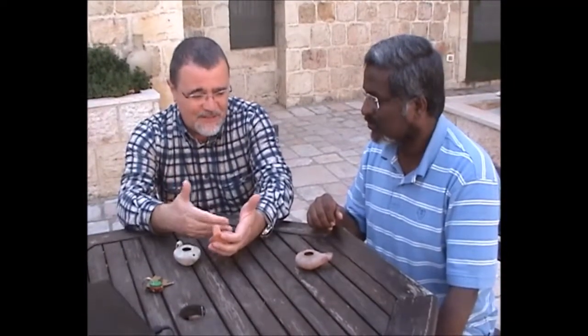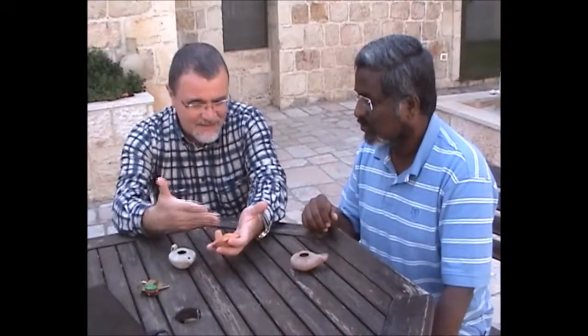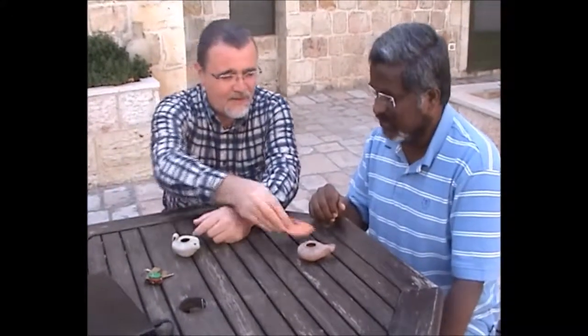This one is interesting because it has no symbols. But once you have something like that, you can see it with the symbols — and that identifies it as Byzantine.